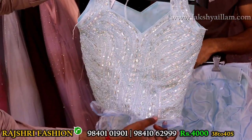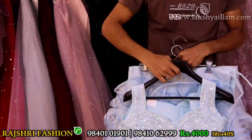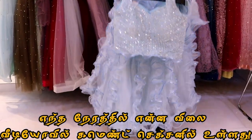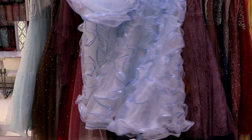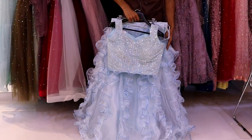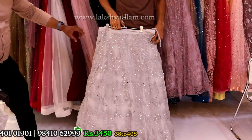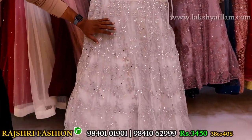Completely hand embroidery sleeves options cut. Size 38 and 40. If you like the design just take the screenshot. Price just 4000 rupees. Available in different colors with completely mirror work, stone work, and completely thread embroidery.